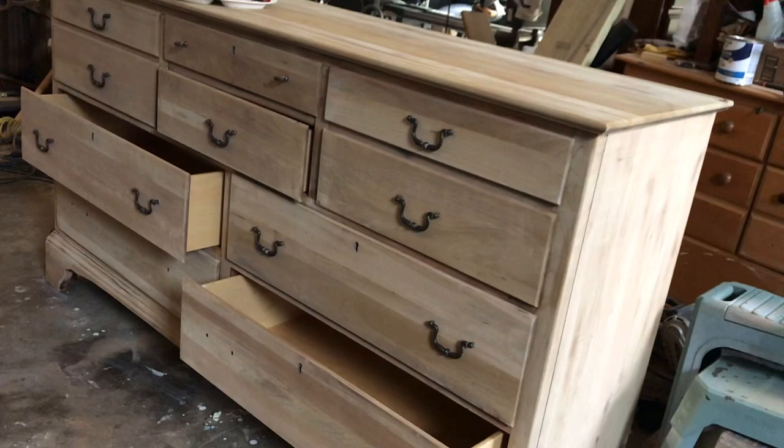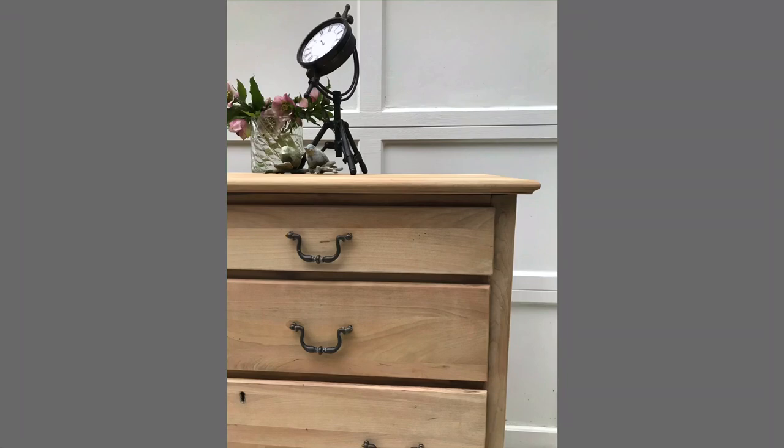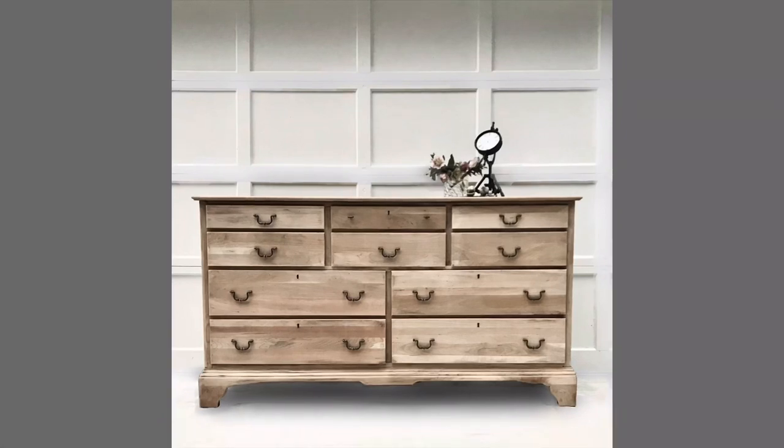And there she is — all done and beautiful! I was really happy with how this dresser turned out, and when I shared it on Instagram everyone was just going crazy. They were so excited about it and wanted to know how to do the finish, and I was really excited to share. Thanks for watching.